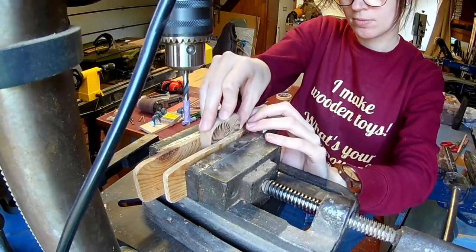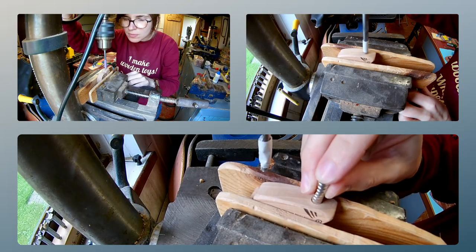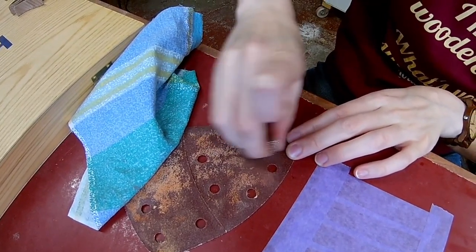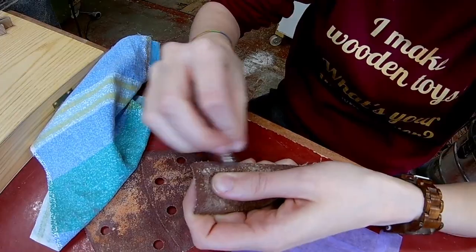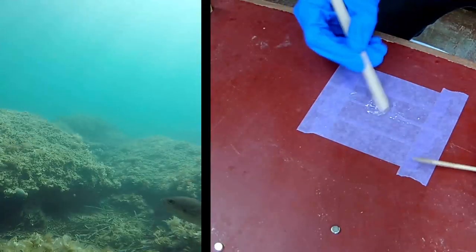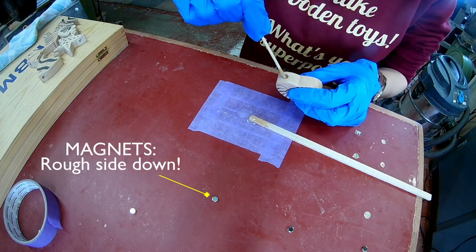Now it's time to drill some holes in the fish for the magnets. I'm using 5-minute epoxy to glue in the magnets and I'm roughing up the surface with some sandpaper. Be sure that you glue in the magnets in the right position.